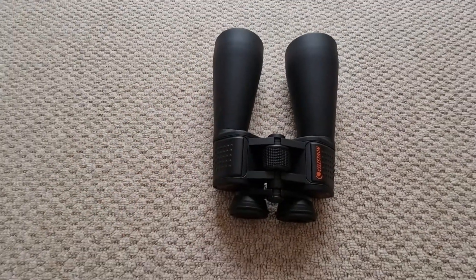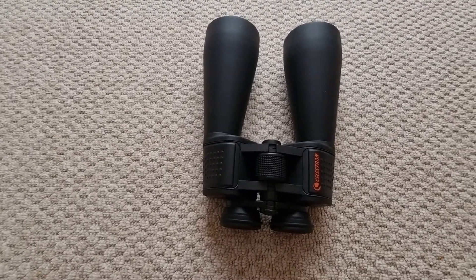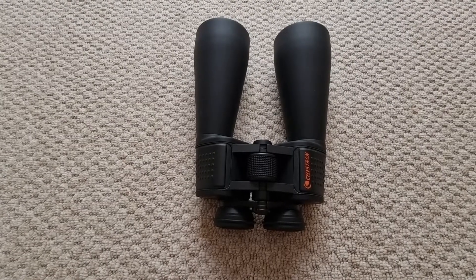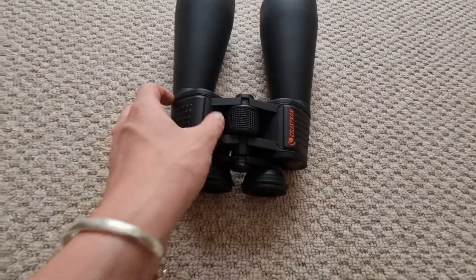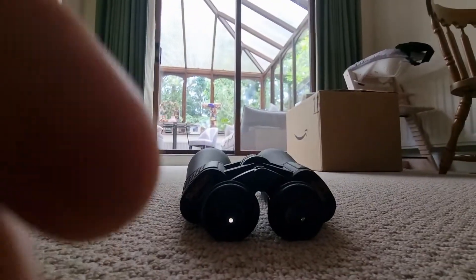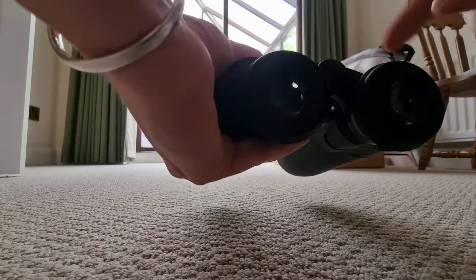I'm going to walk you through the step-by-step process to get these optimized for you. Firstly, you'll need to adjust the IPD, also known as the interpupillary distance. All you need to do is move the binoculars on the hinge. You put your eyes up to the eyepieces and move the binoculars to align with your eyes, and that will ensure the IPD is in position.